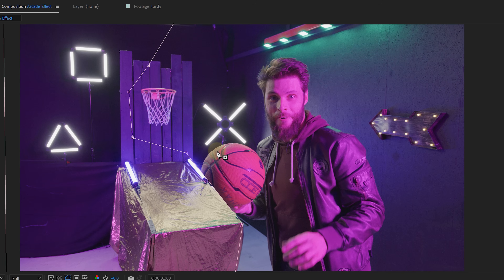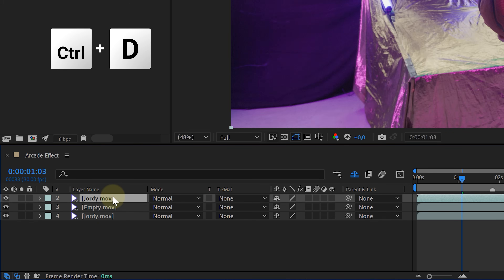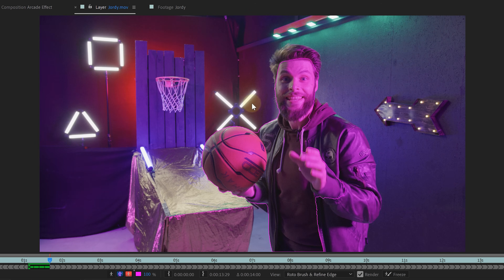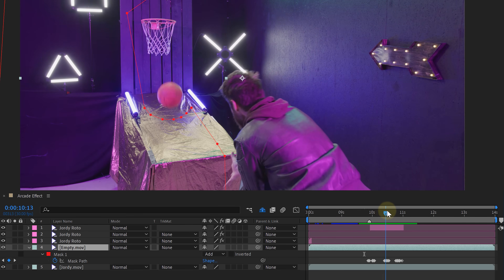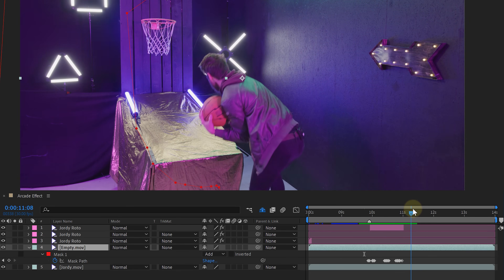I also accidentally removed Jordy's hand and a part of the basketball — but don't worry, I'll fix that. Let's take a duplicate of our original shot and place it on top of everything. On this clip I will rotoscope every body part and basketball that covers our empty clip — for us, this will be every time Jordy covers the golden table. If you're smarter than us and made sure your talent doesn't cover your basketball machine, then you can skip this rotoscope step. Keep in mind that your talent will catch the ball at the end, so I will also animate the mask on the empty shot towards the end, revealing the whole catching scene. And voila, everything is gone that we don't need.